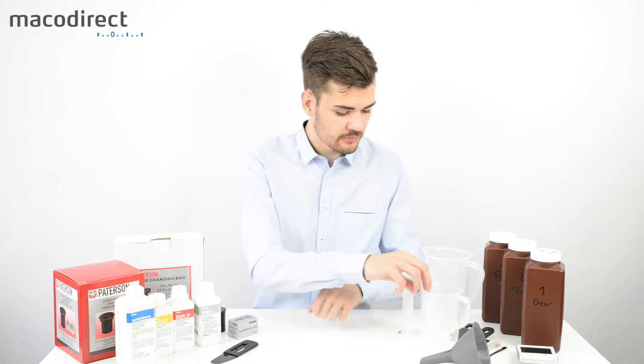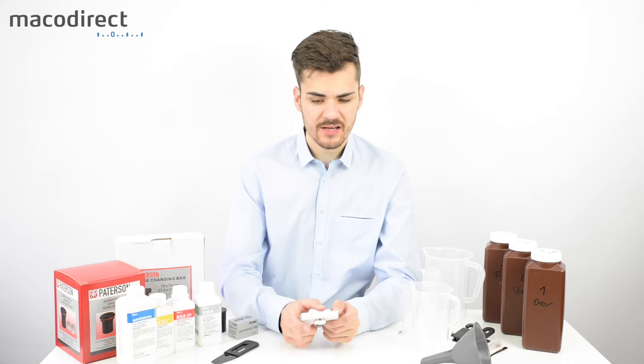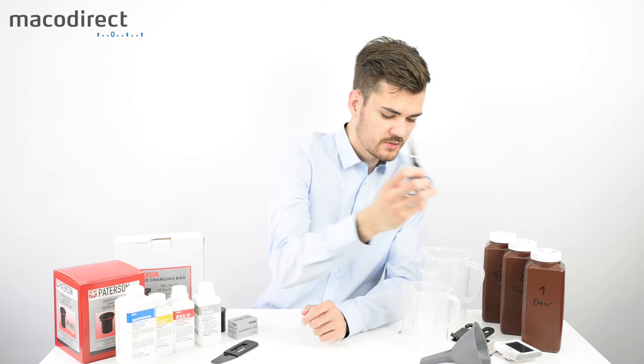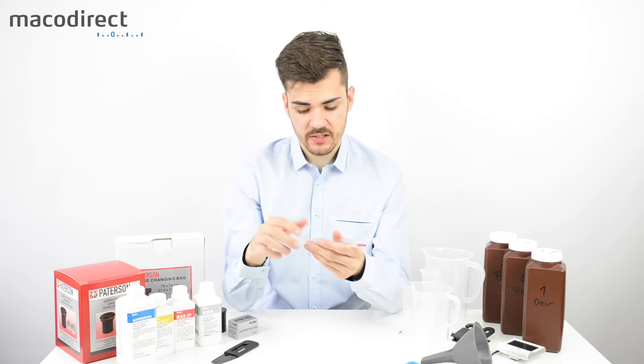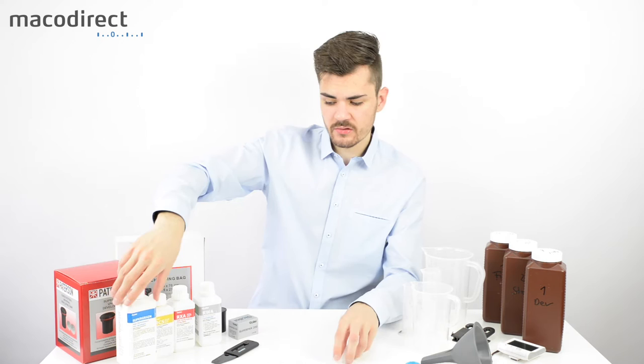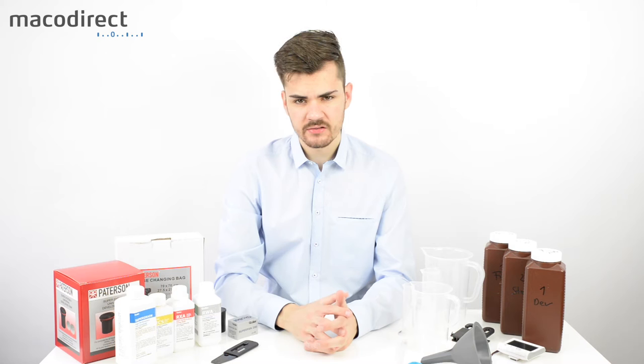You'll need a timer — I prefer a dedicated one over a smartphone because you're handling chemicals and your hands may get wet. You'll also need scissors to cut the film, a spoon to mix chemistry, and a thermometer to measure temperatures. With most developers you're looking at around 20 degrees Celsius, and the same for the other chemicals. With color film you typically need around 39 degrees, which is much harder to maintain than 20 degrees at room temperature.